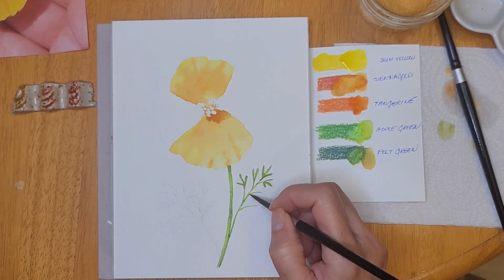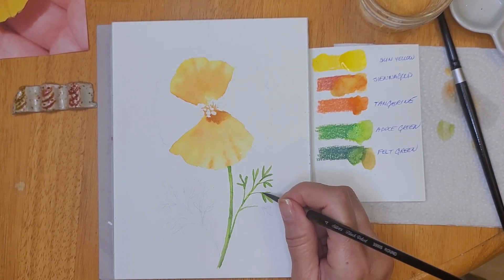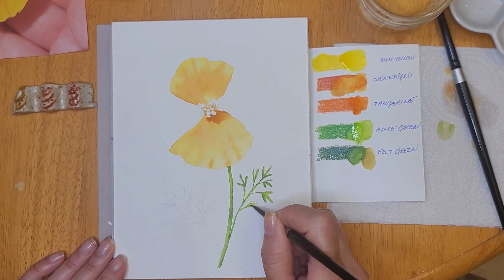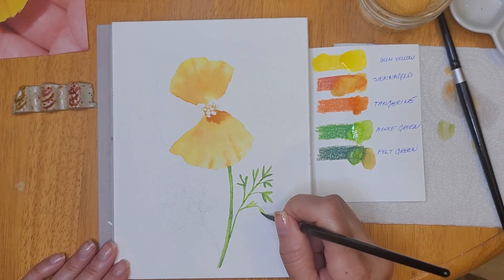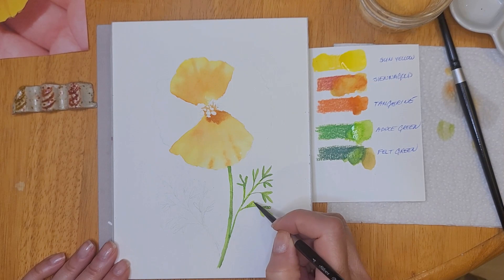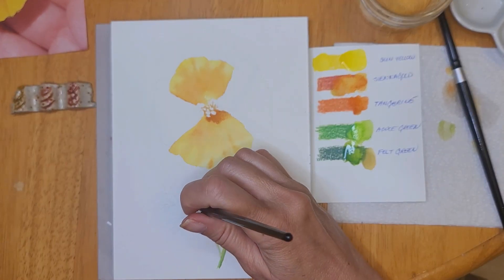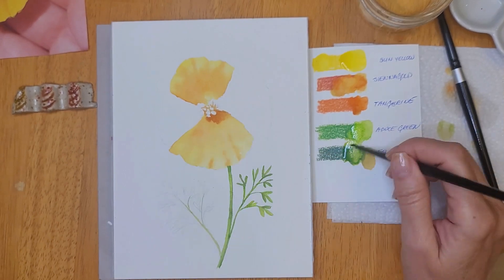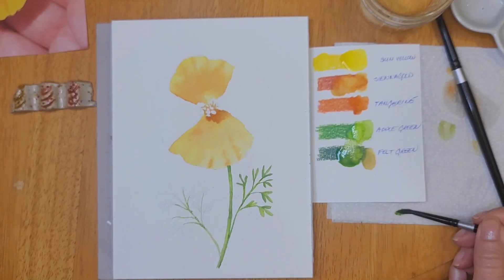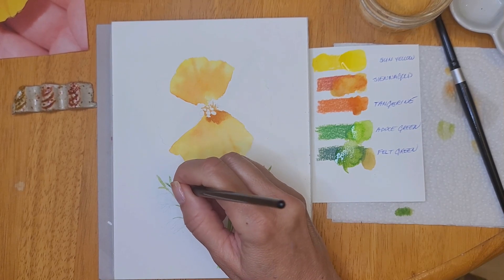I did freehand draw these leaves and now I'm going over them with paint using a size 4 brush, using the tip of the brush to create these little leaves. I'm going in between the two colors to create a little depth so that they don't look flat. Later on, once they're dry, I will be using ionon green, which is a darker, grayer green, to add a little bit more shadow and interest.